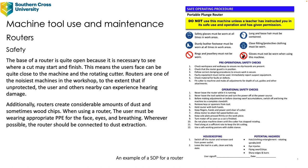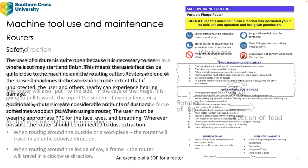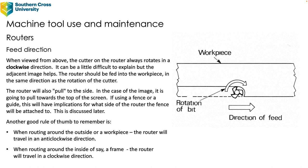Routers also throw up a fair bit of dust and sometimes wood chips, so when using a router the user must be wearing appropriate PPE for the face, eyes, and breathing. Wherever possible the router should be connected to dust extraction.